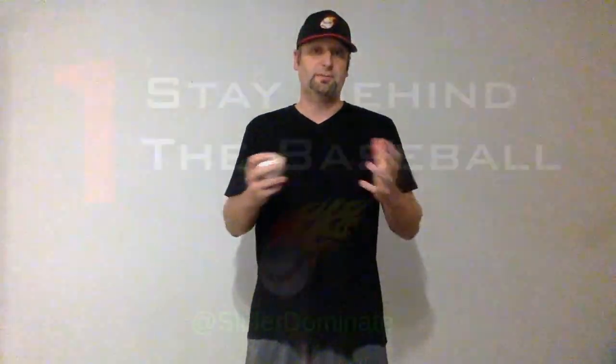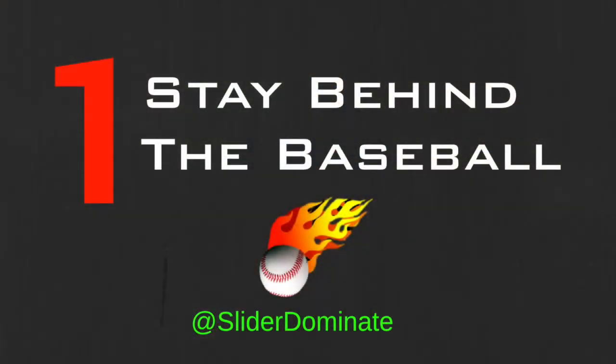Hey, what's going on baseball world? Brad here with Slider Domination. In this video I'm going to share with you three simple things which you need to do to throw the slider consistently. When you throw the slider consistently, you will flat-out dominate the competition. So let's jump right into it.